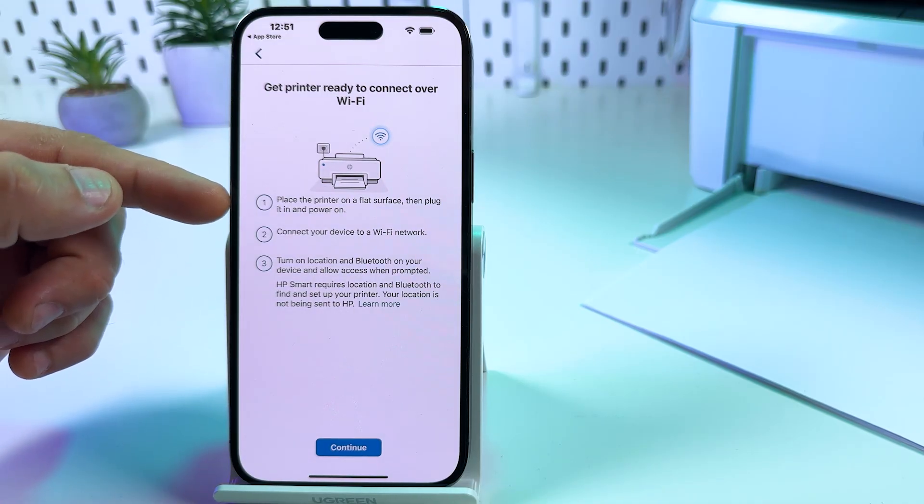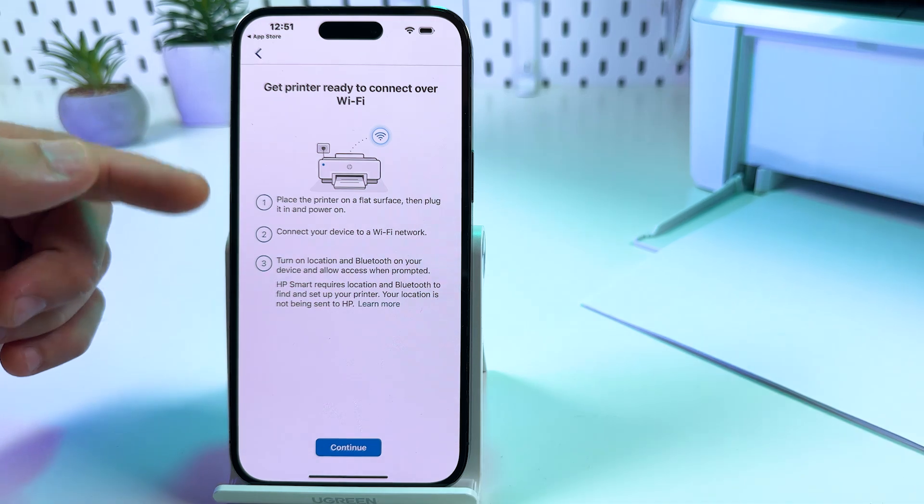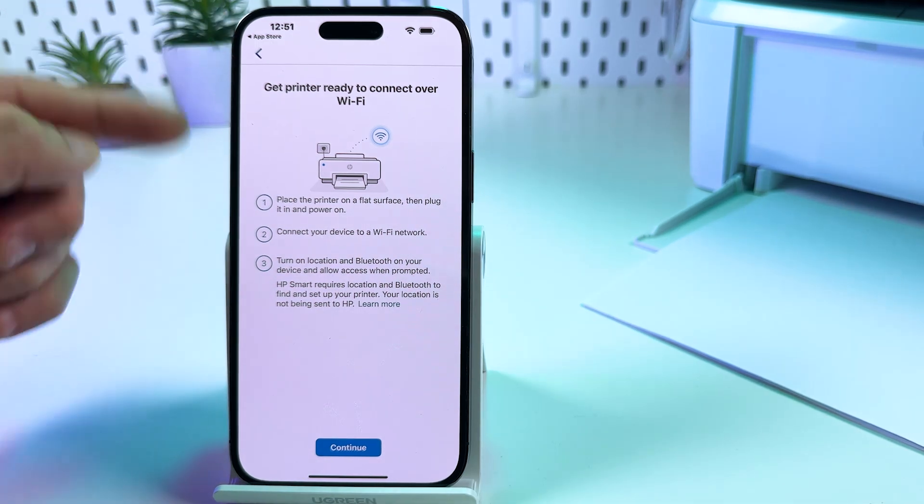Place the printer on a flat surface, then plug it in and power it on — already done. Connect your device to a Wi-Fi network — already done.